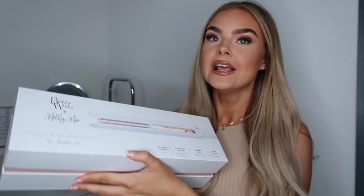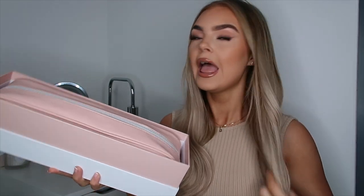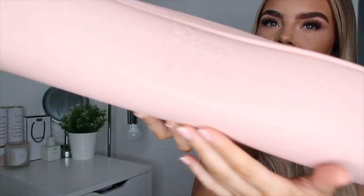It is their Sleek and Straight straightener kit. I've actually opened this so I'm excited to get in and see what's in here. I'll take the lid off — oh my god, look at the packaging. The colors are so pretty. I'm just gonna take the pouch out of the box. This is a faux leather case with BeautyWorks embroidered on it. It's a pink travel case.